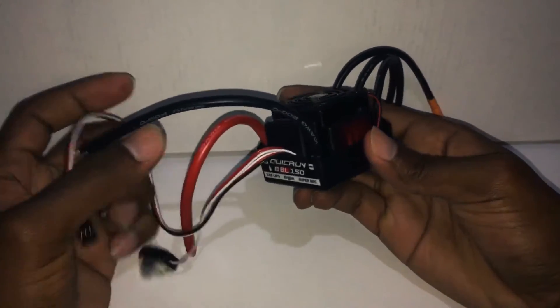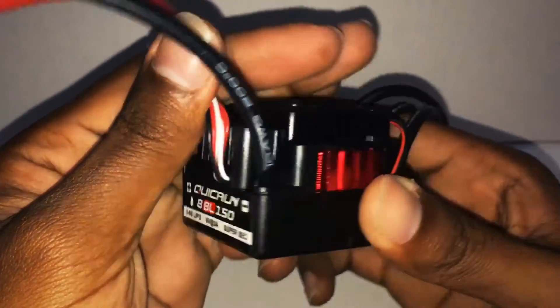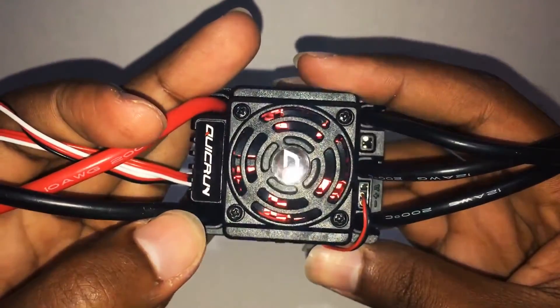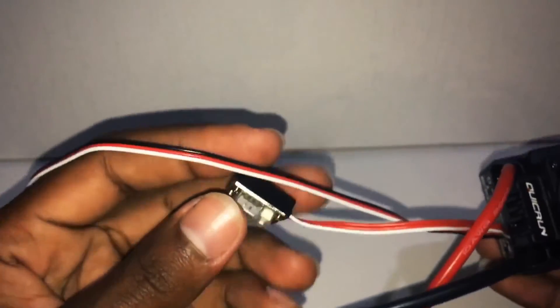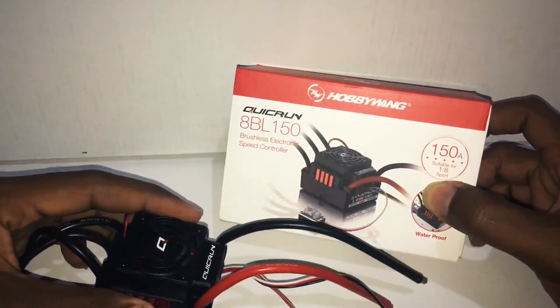The quality feels very good. On the front we have Quick Run 150, 3 to 6S LiPo, 6V/3A with a Super BEC. You can see right through those nice red heat sinks. We have the running cooling fan, and here is the port for your programming card. It says waterproof on the side. Here we have the three outputs for your sensorless brushless motor, the on/off switch, and a set button for programming. And we have the standard cable to plug into your receiver.